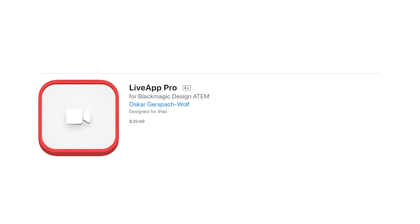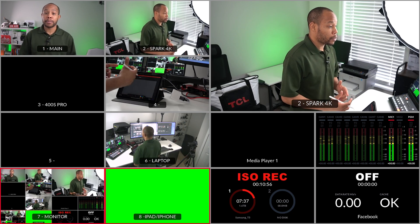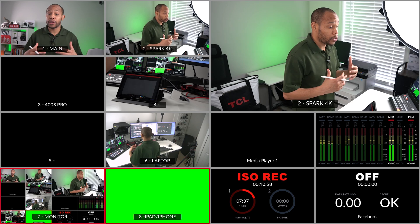In order to do this, you will need the app Live App Pro, and it does cost $39.99 in the App Store. In some cases I know it's going to be very useful for those who really want to do some type of telestration on their ATEM device. Once you're in the App Store and you've purchased and downloaded it, open up the Live App Pro software. You'll see that my iPad input on number eight has turned into a green screen.